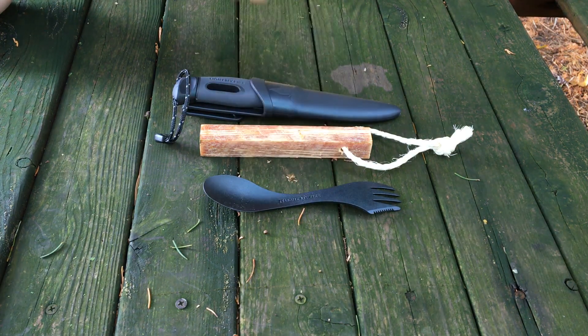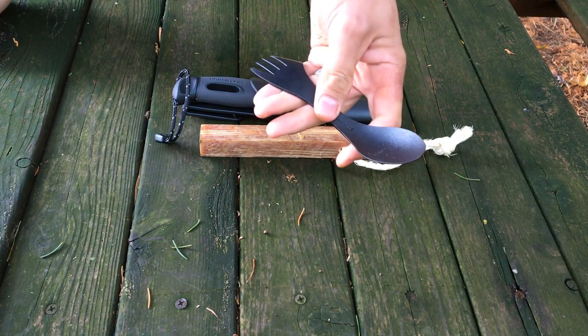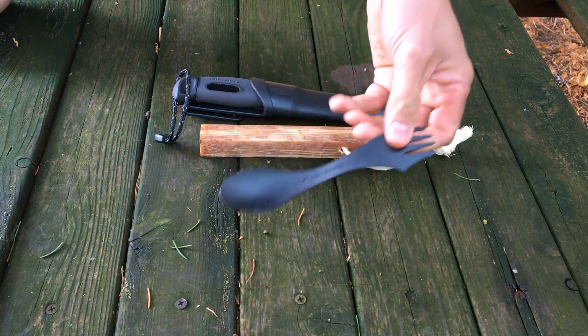You've got the Light My Fire Spork. It's a BPA-free material. These are really good — they've sold these for a long time. They're durable and they just work.